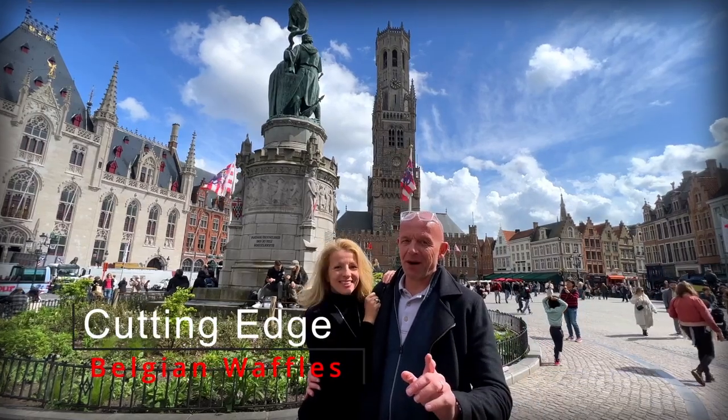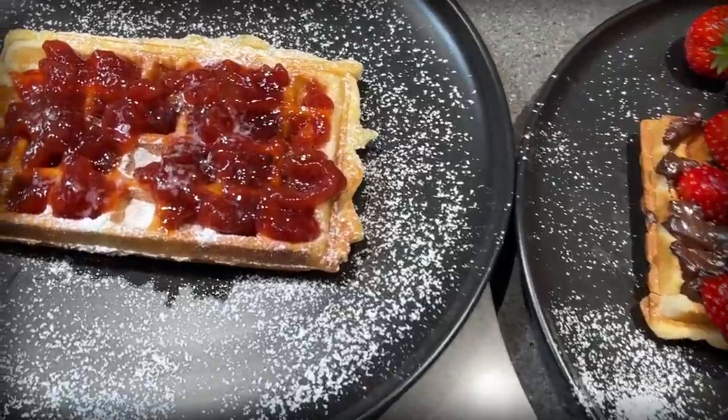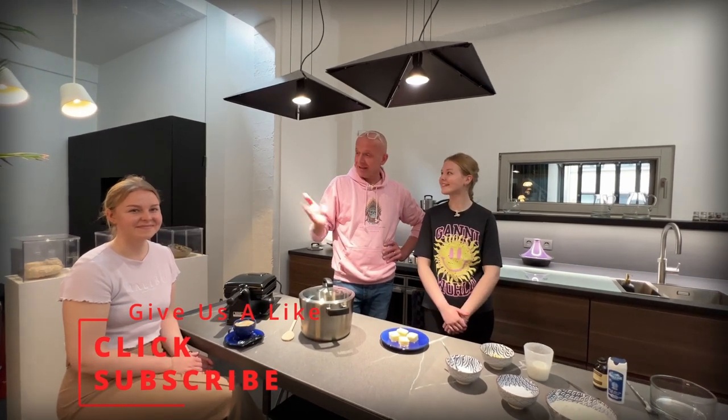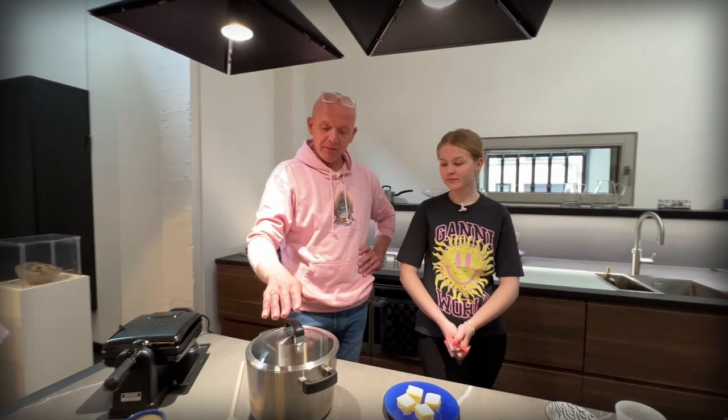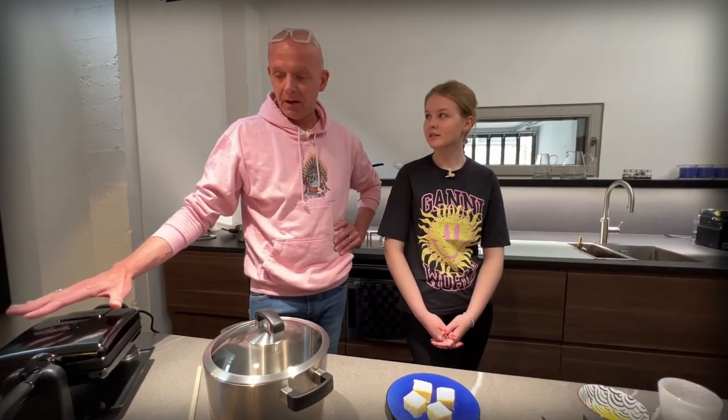We are in Belgium and we're going to make waffles. Here we are out of our comfort zone at a family reunion. And since we live in three different countries, we had to meet somewhere in the middle. Liv is going to be assisting today, and Simone is going to be the judge telling us if we made it authentic. She's actually the one who dragged us here because she lives in Belgium. We are in an Airbnb, so we have to work with what we've got, apart from the waffle maker that we purpose-bought for today.